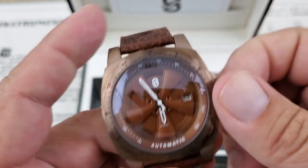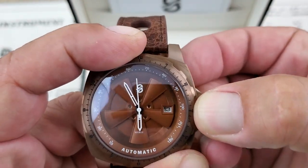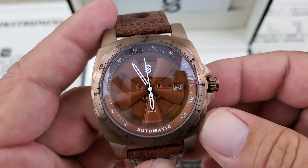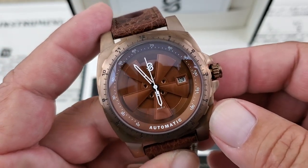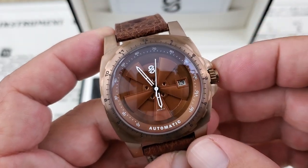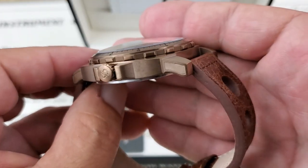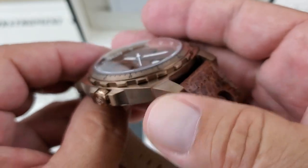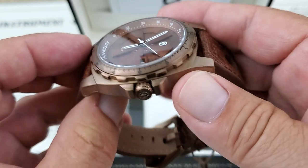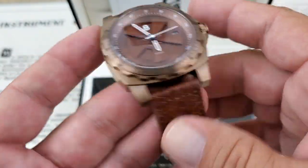You can wind the watch — it is a hacking and hand-windable movement. This is running what you'd expect in a micro-brand these days: the classic Seiko NH35 movement. So you've got 24 jewels, hacking and hand-windable, a date function, and about a 40-hour power reserve. Some of the other colorways are using a silver case. This one is using what I believe is a PVD-coated case — it almost gives off a bronze look to it. Really, really good-looking case on the watch.